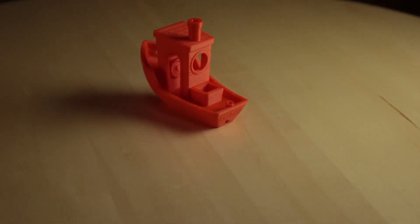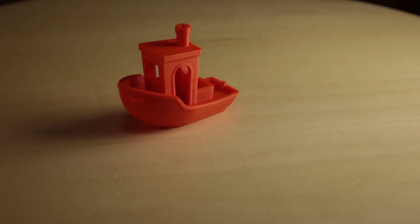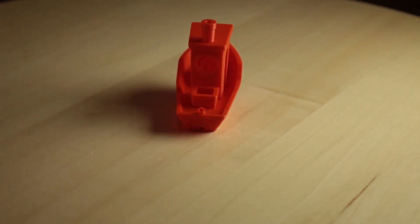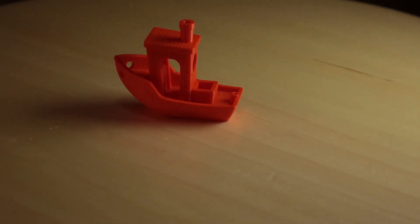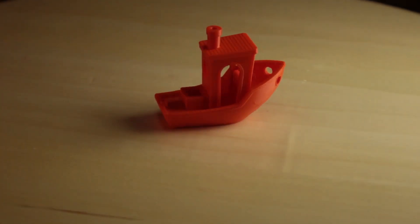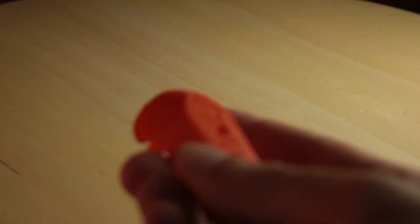I made this print with my CR10 at 60 millimeters per second. You can see the color is very opaque and uniform. There is no stringing or overhangs issues. The filament gave off an innocuous smell while printing. The filament has good adhesion on the build plate and we have a good first layer. In my opinion, the filament has made a reasonable print.